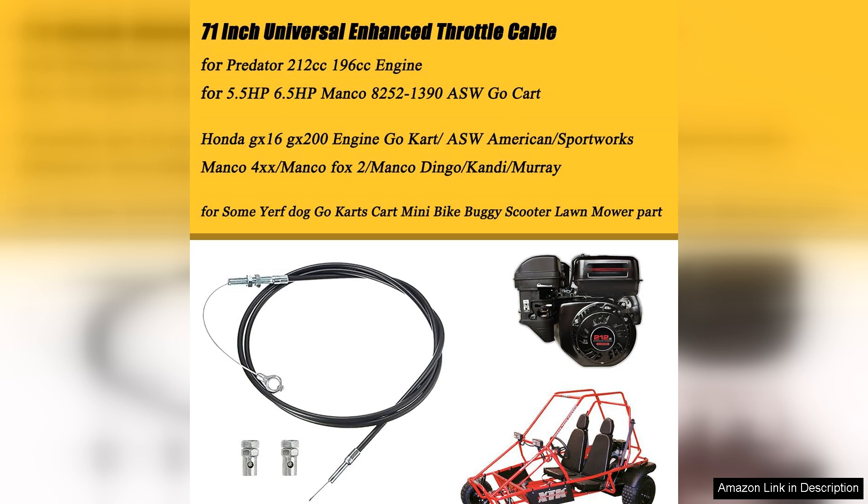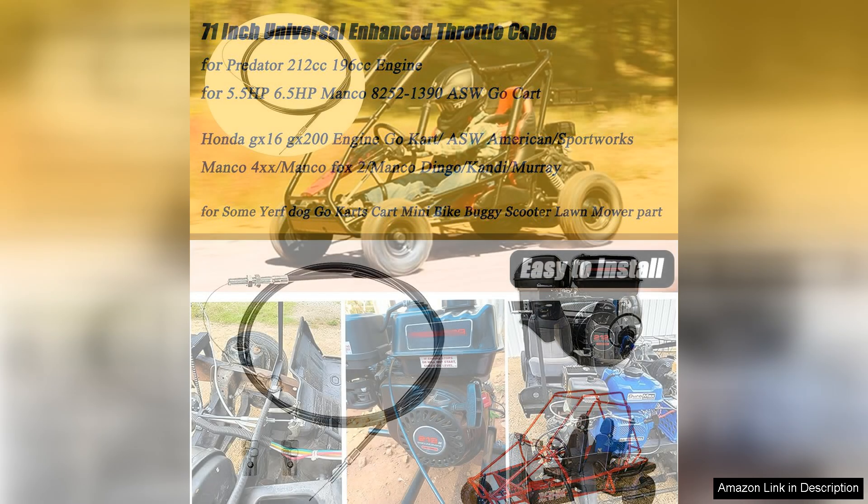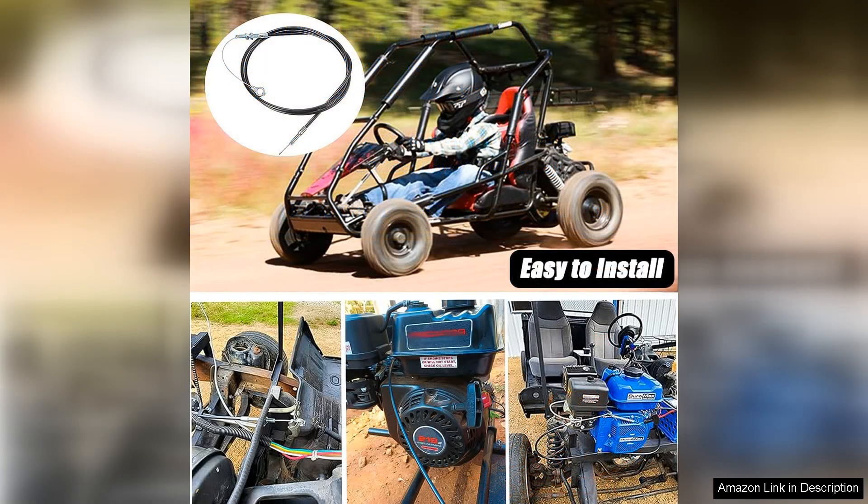I found the cable to be very responsive. It provides a direct connection between the throttle and engine, resulting in instant acceleration that significantly improves the driving experience.